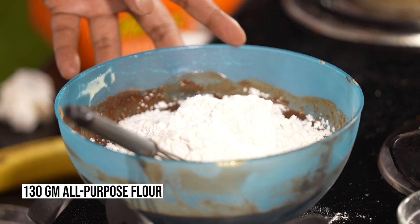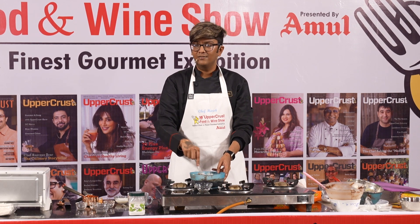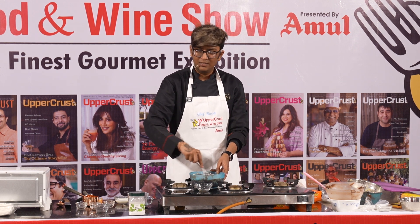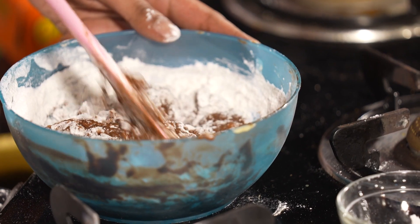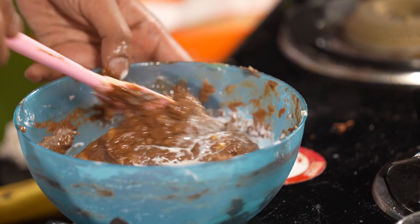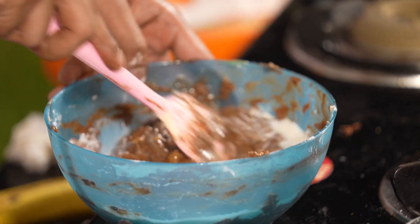I usually add milk at the end because if my batter turns very thick, I can add milk to dilute it. I'm going to add a little milk — the banana bread batter is going to be a lot thinner in texture.